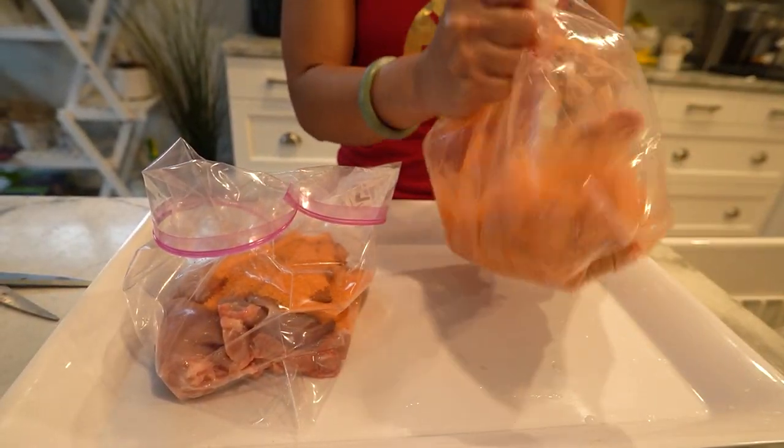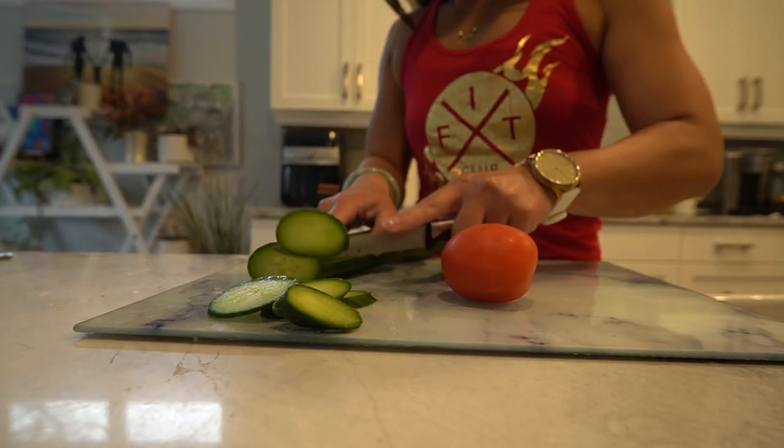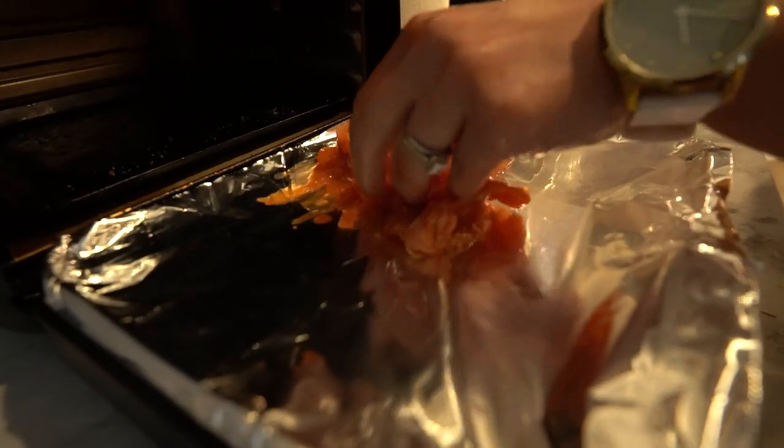Now let's prepare our side dishes. Cook your rice according to the package instructions and don't forget to add your favorite vegetables. Now it's time to air fry our marinated chicken.